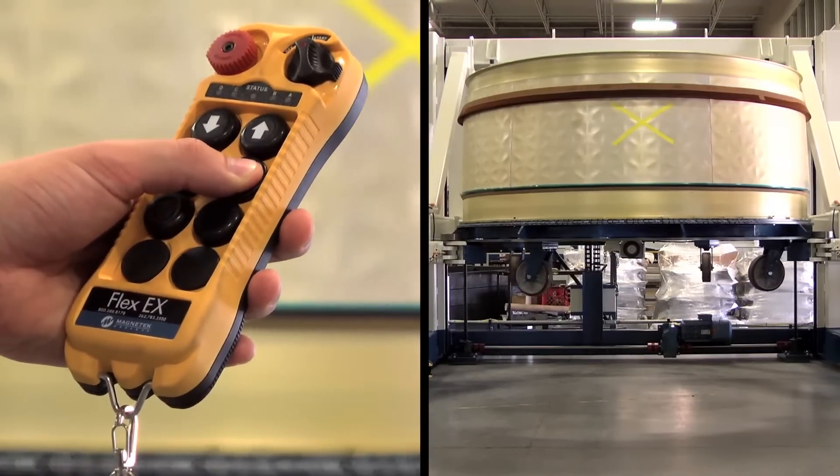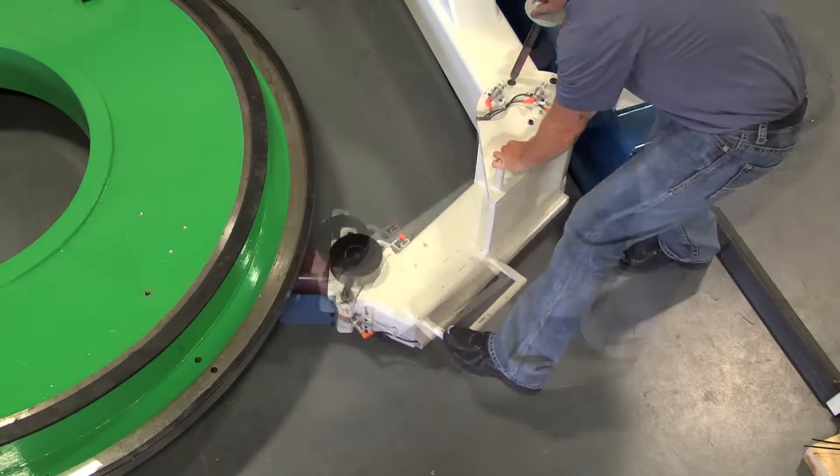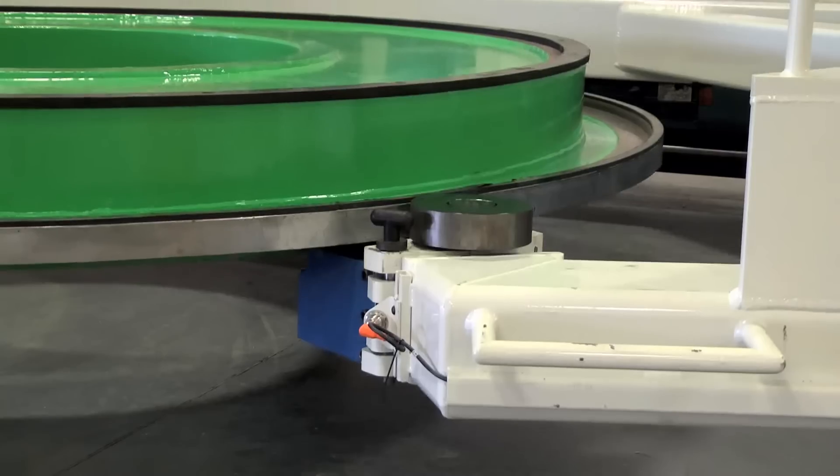In years past, there have been current suppliers for the client that said this project was physically impossible, that they're not able to do it without digging a large pit. We were able to present a design concept which didn't require any digging of the floor. We could just come in with the arms and grab the dolly from ground level and be able to do all the manipulating that we needed to.